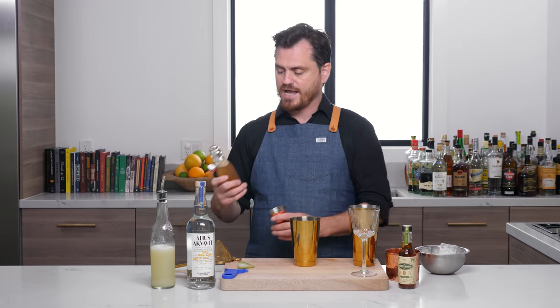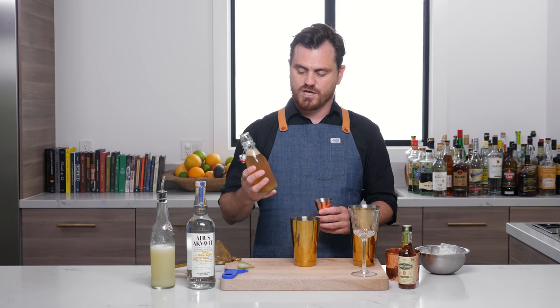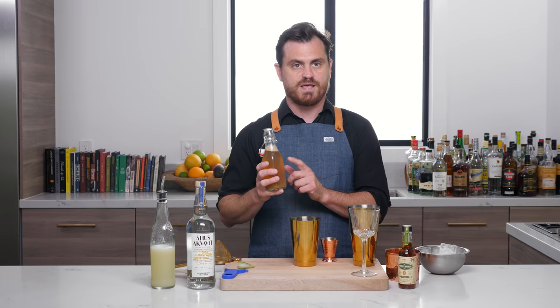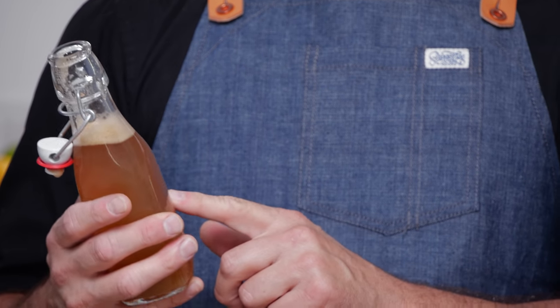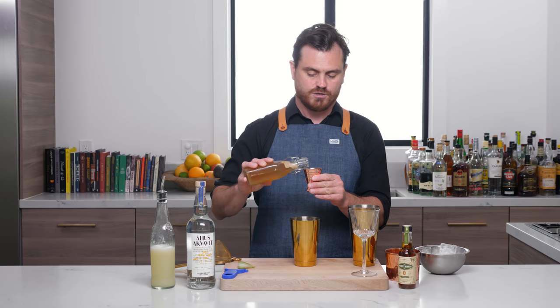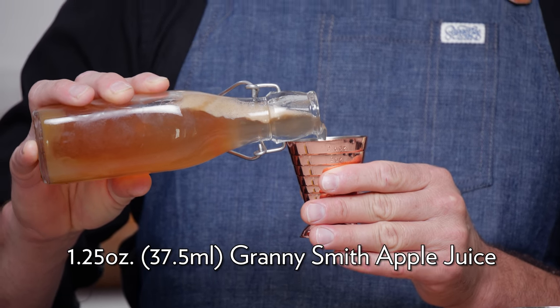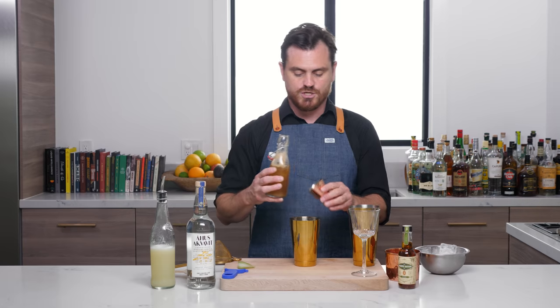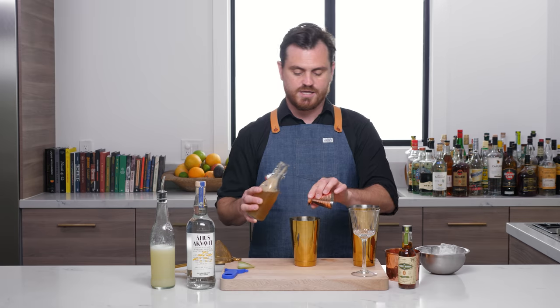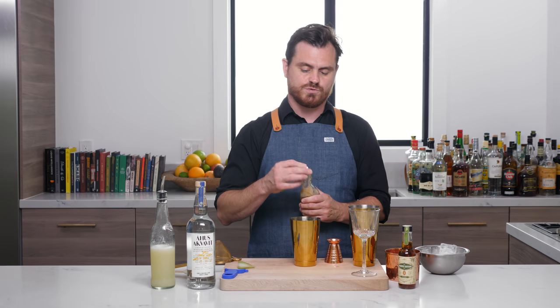We are using 1.25 ounces of Granny Smith apple juice. Granny Smith apple juice comes out really pale green. I have let this sit for about 15 minutes and it is already oxidized, so it is a little bit of a different color — but that is okay. It is still wonderful and very tasty. I juiced this fresh, as should you.